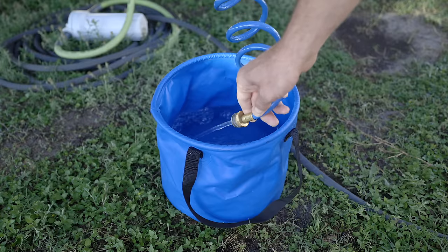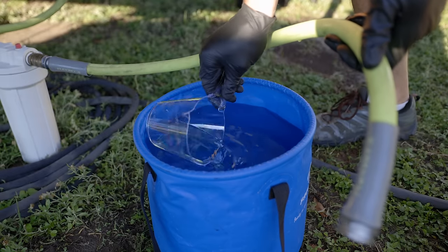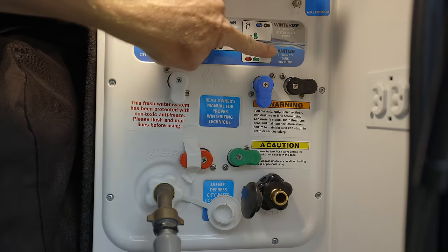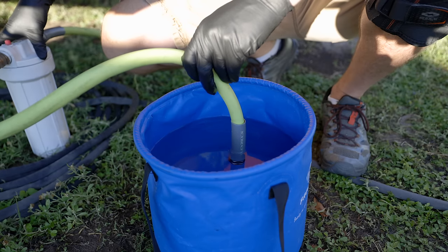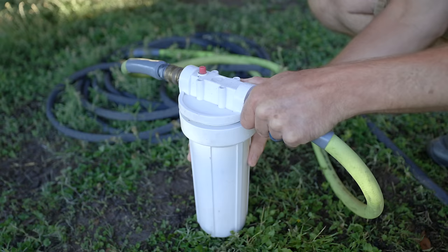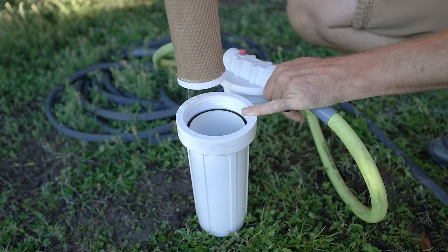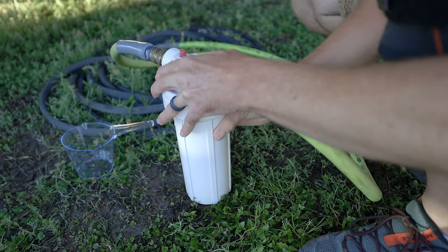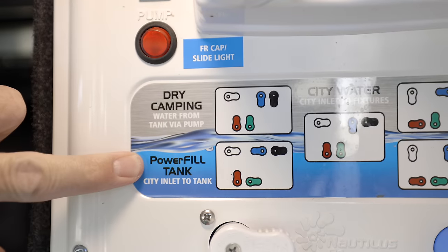Now we have a few options for getting the bleach inside the system. Option one: mix it in a bucket and siphon it in using the panel and pump to pull it into the tank. Option two: put it into the filter housing. If you have a filter where you can replace cartridges, unscrew it, take the filter out, put the bleach inside the housing, then run city water into the RV to fill up and do the power fill on the tank.